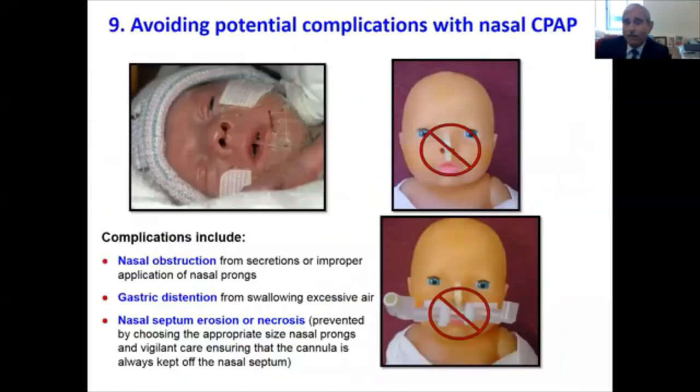An important aspect is avoiding potential complications with CPAP use. These include nasal obstruction from secretions or improper application of nasal prongs, gastric distension from swallowing excessive air, and nasal septum erosion as shown here. Septal erosion can be prevented by choosing the right prong size and maintaining vigilant care to keep the cannula off the nasal septum at all times. Placing any protective material on the septum is an absolute no-no — due to the small surface area, even slight pressure will cause significant damage.